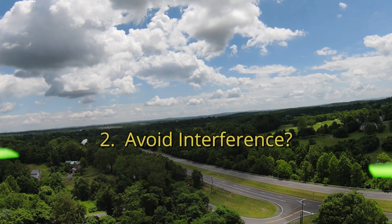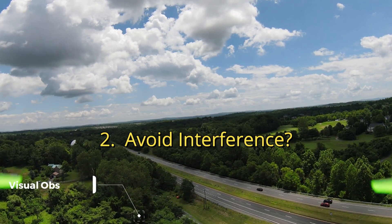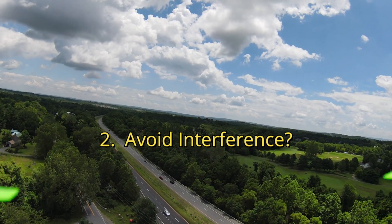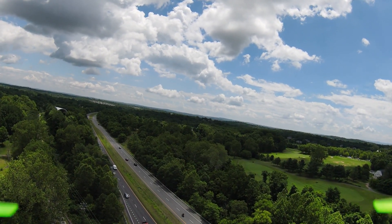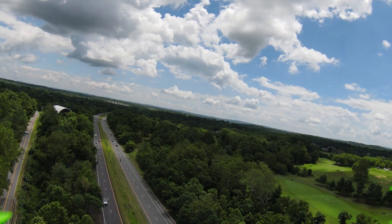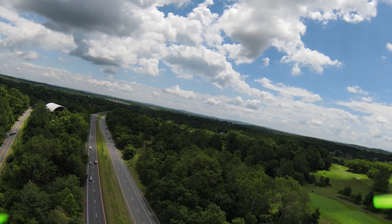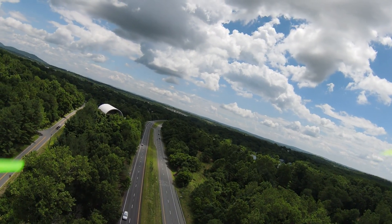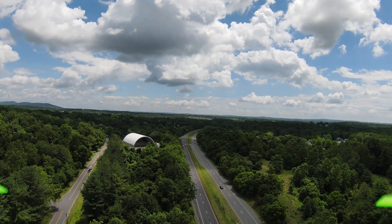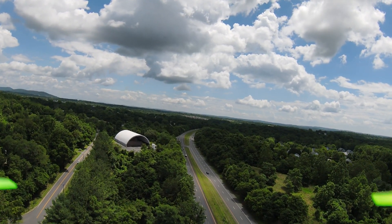Number two: interference. You can see I'm actually flying above the tree tops to reduce the interference from trees. Most people fly these drones in sport or manual mode — just zipping around for speed, doing barrel rolls and dives. I'm not doing any of that. I tend to fly in more of a cinematic mode, which for me is normal mode, so about 30 miles an hour, topping off at what you see here in this video.